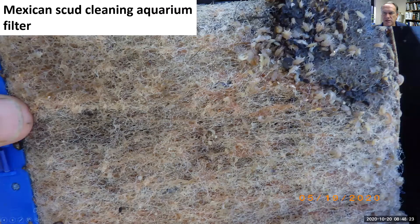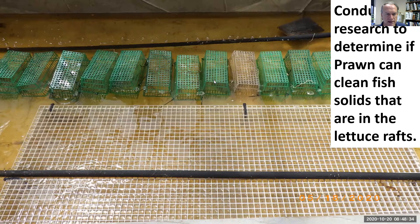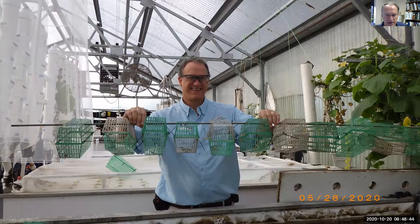This is the Mexican scud — this is what's really reducing the volumes of solids in our system. We just need to do some research to make sure they're not going to impact the lettuce roots. We know that prawn can impact lettuce roots, so we put them in an enclosure that keeps them from getting to the roots. They'll be mean to their neighbors, so you have to space them out — this all-thread helps keep some space and keeps them on the bottom.